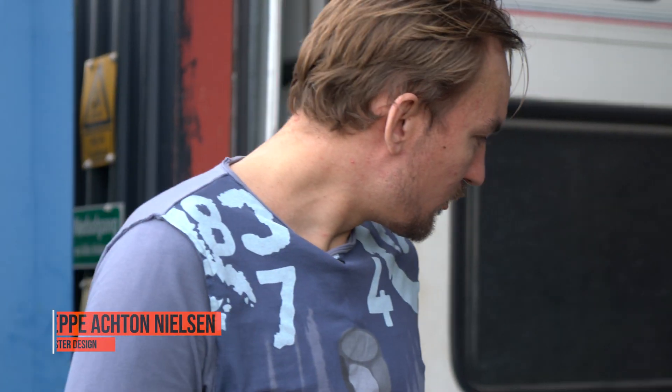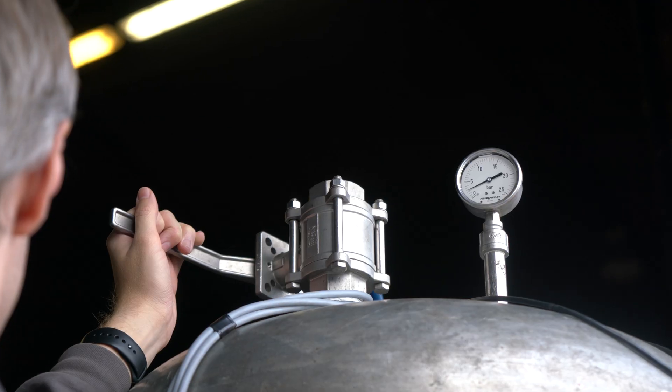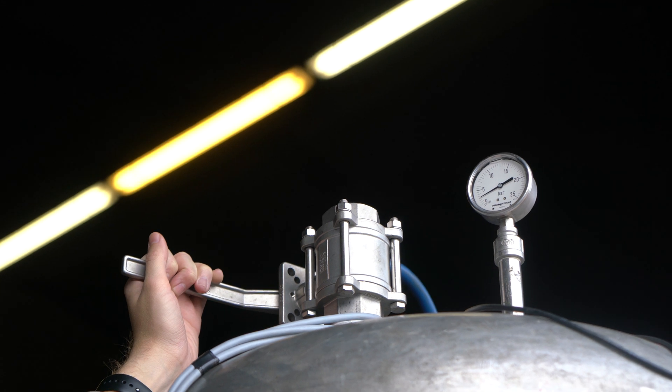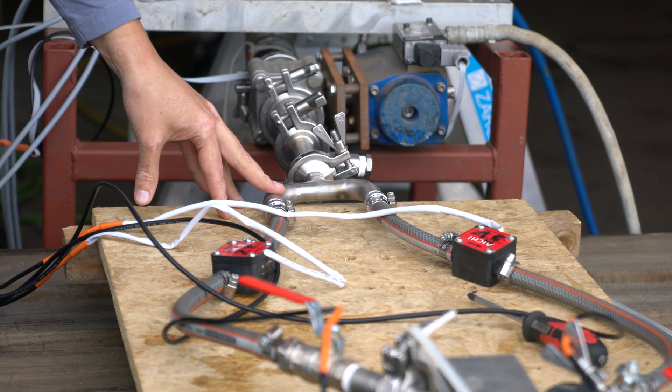What we have over here is our little test stand for testing these elements. There's a huge water tank filled with water which we then pressurize with air, and then we force the water through this valve and into this manifold that divides it into two flow paths.